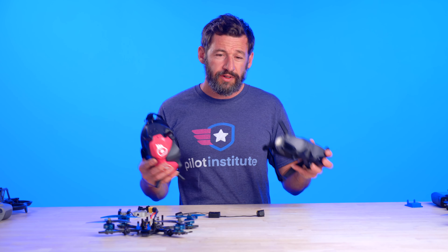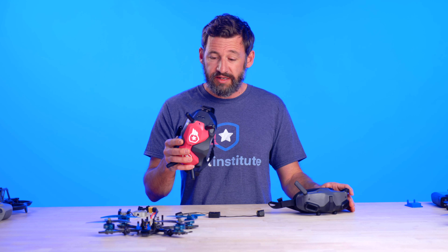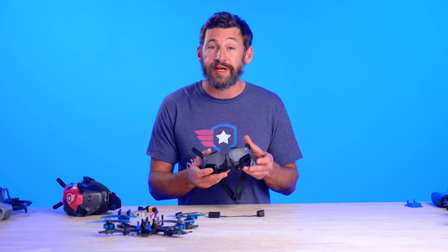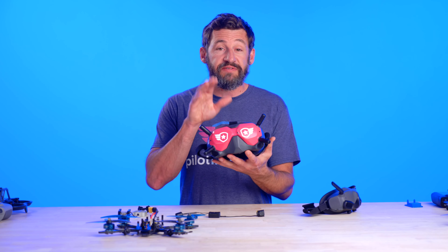With the introduction of this new O3 air unit, DJI has made it pretty simple to either bind to your FPV Goggles V2 or your new Goggles 2. There's a benefit to having the FPV Goggles over the Goggles 2 because you can record at 120 frames per second on your air unit with those goggles. If you use the Goggles 2, you can only record at 100 frames per second — both in 2.7K resolution. The Goggles 2 has about 30 milliseconds of latency and the FPV Goggles are at about 28 milliseconds.